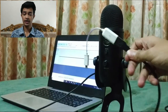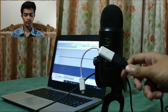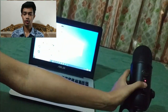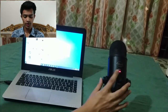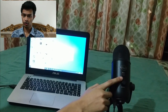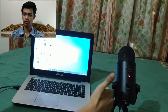Take any OTG cable and you can plug the microphone directly into your smartphone. If you plug it into your laptop, you'll see a red light, which means it is activated. If you press the mute button, the red light blinks continuously, which means it is muted. Press the mute button again and it turns back on.